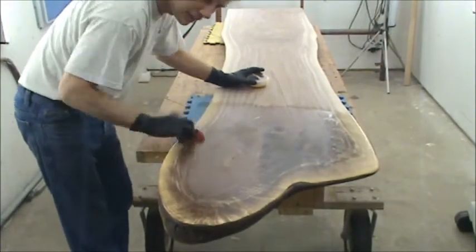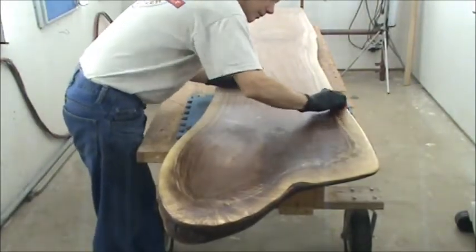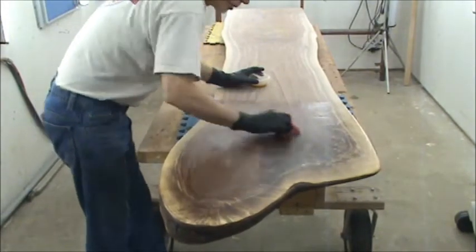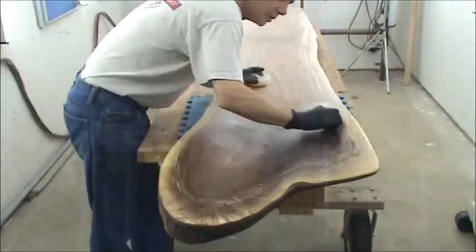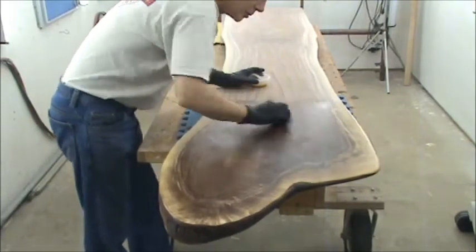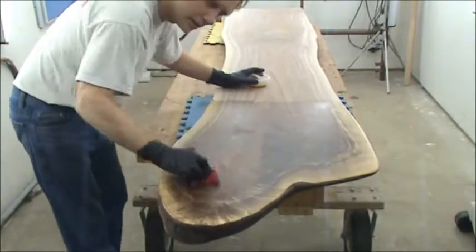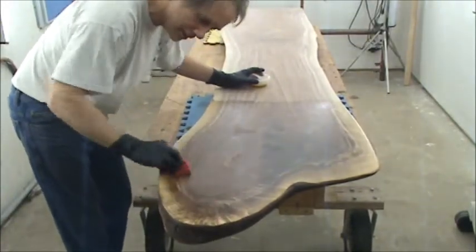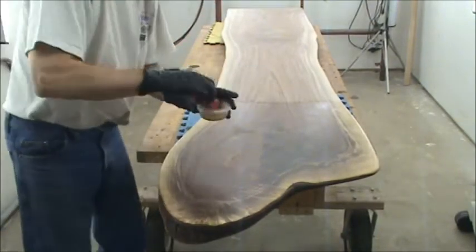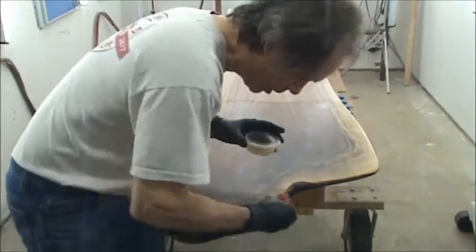In my testing with Rubio samples, I can put lacquer thinner right on there. I did it in front of a woodworking customer just yesterday — as soon as I grabbed the lacquer thinner he started cringing as I poured it on the Rubio-finished walnut and let it sit there.